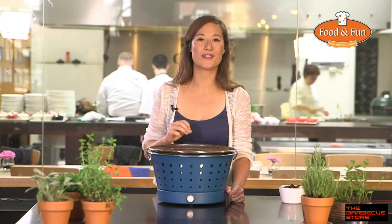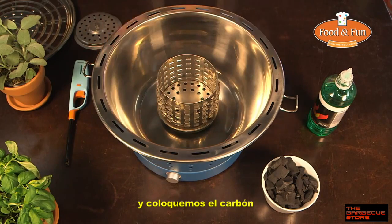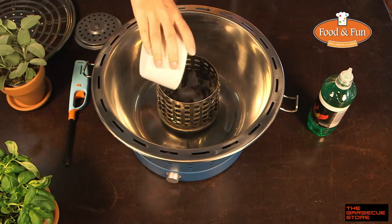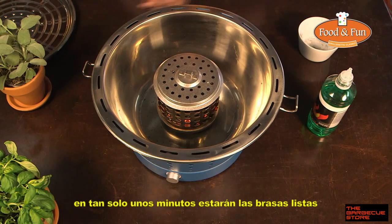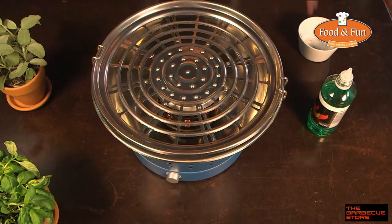Just turn on the fan and the charcoal can be placed. Use fine charcoal — no briquettes. The flames of the gel and the air flow make the Grillerette hot enough in just a few minutes, so now we can put the cover on top of the grid. In just a few minutes the Grillerette is ready to barbecue and we still haven't seen any smoke.